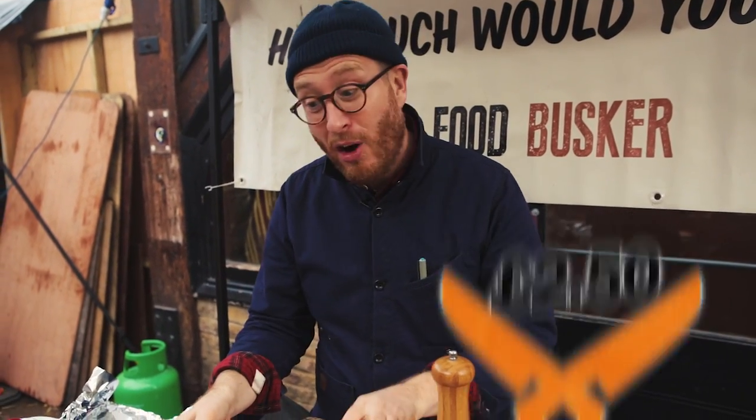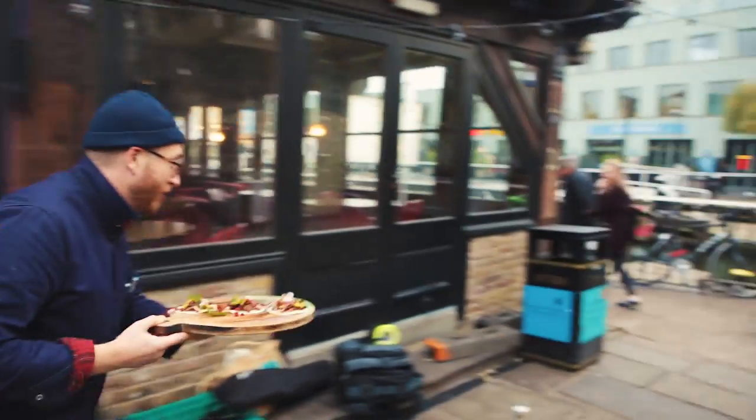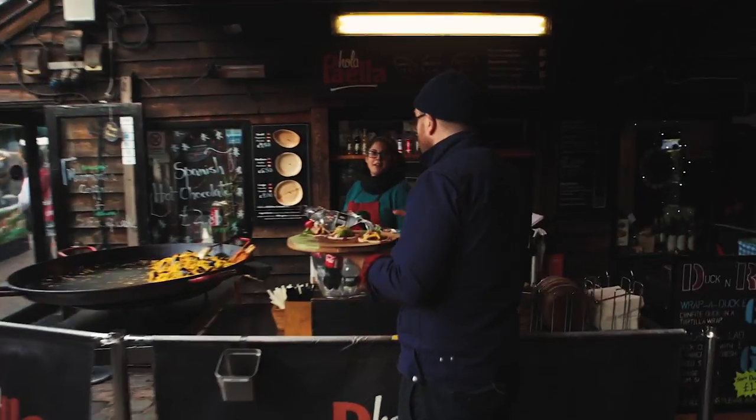I reckon they are $2.50 a taco. Let's take them to the streets of Camden Town and see what people will pay. Come on! Don't go anywhere — we're coming after you. I don't think they wanted to be on camera. Duck taco?